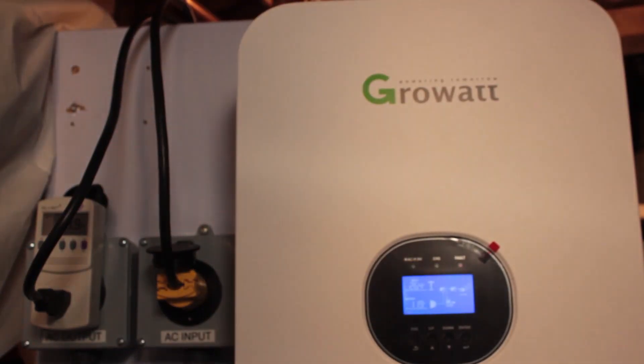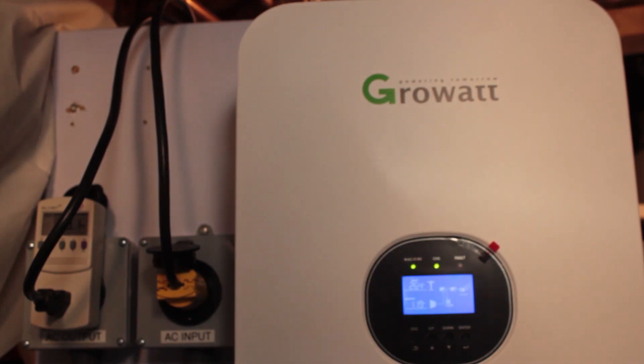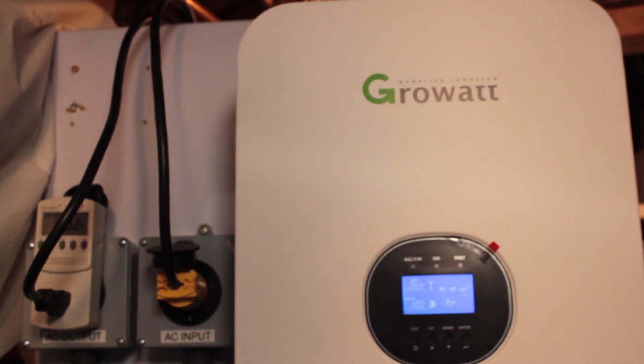Welcome to BrightSpark Ideas. Today I'm going to give you a quick overview of how I built this off-grid solar system using the GrowWatt SPF 3000 TL MVM. Basically it's an all-in-one package — the off-grid solar inverter. This is the 24 volt version and it has a pure sine wave output of 3 kilowatts.